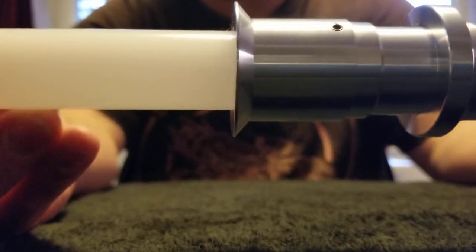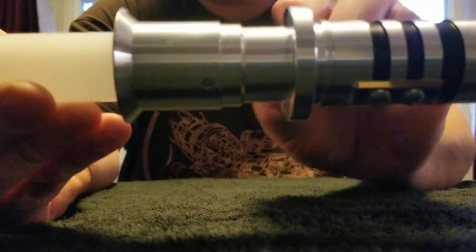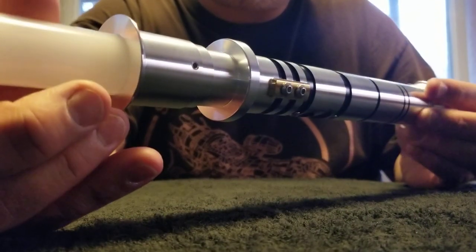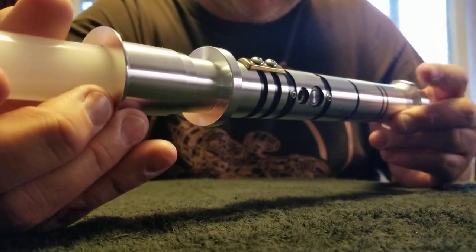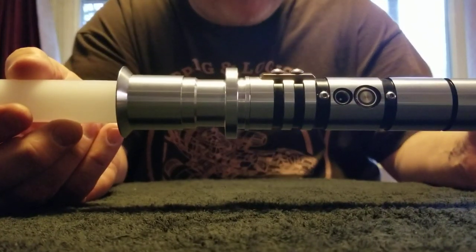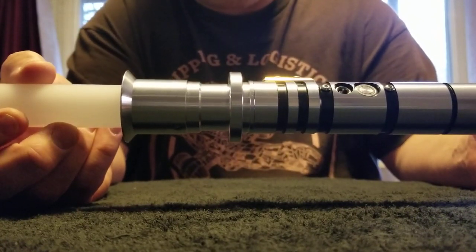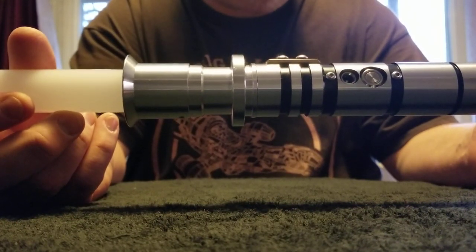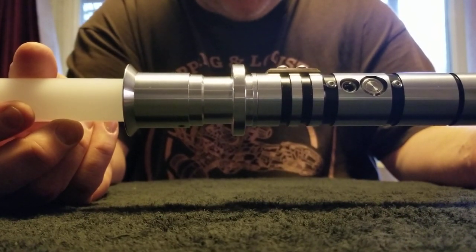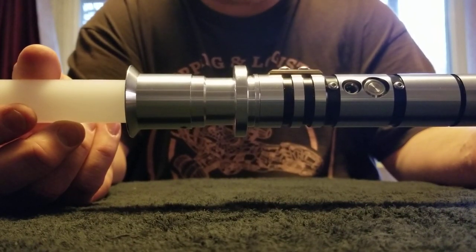I do want to show you the hilt from one end to the other. You've got this flange-type emitter. This little ring right here kind of functions sort of as a suba, but it's more of a hindrance than anything else to handling it. This hilt may look reasonably comfortable, and it is, but it's not the most comfortable hilt I've ever handled. But it has a lot of details, it's really refined and well-made, and it's unique and very inexpensive. I'll put the link to Aegis Sabres' Etsy store page so you can see what they have to offer.